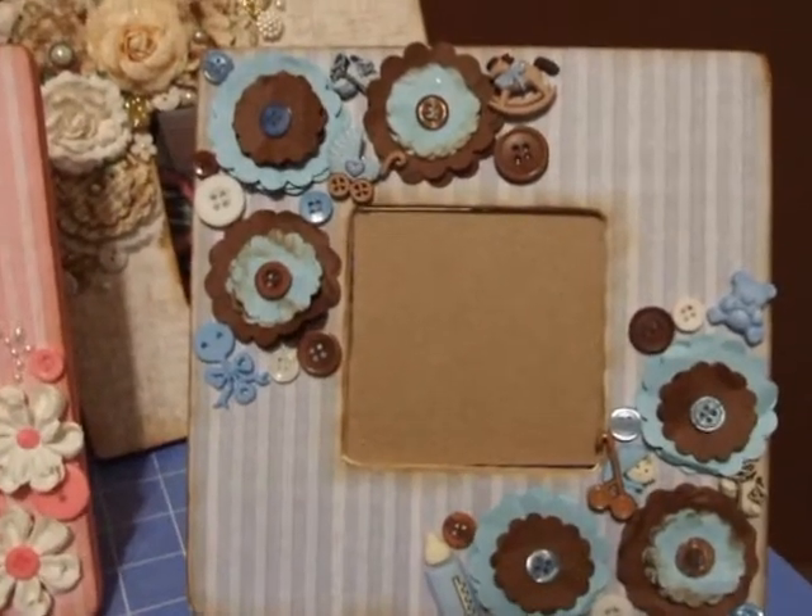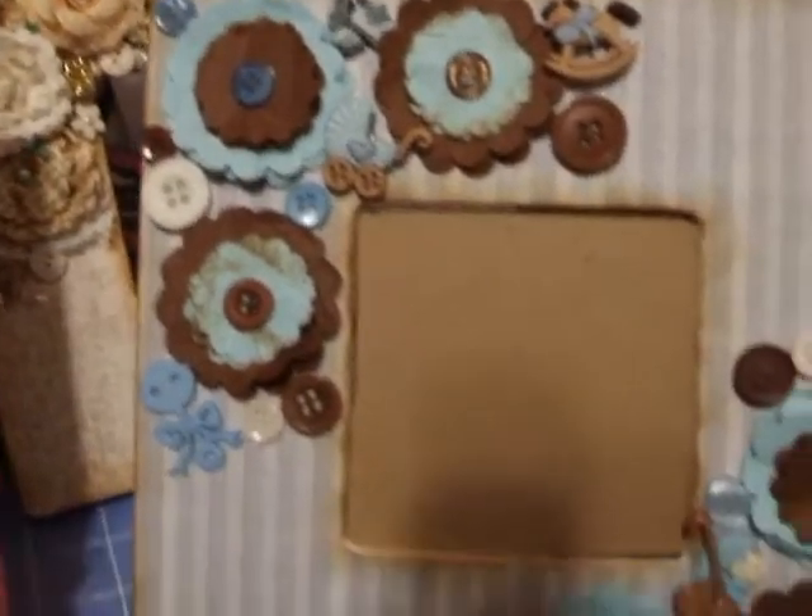I made this baby boy one. Some cute little embellishments on there. This one is just white on the back.